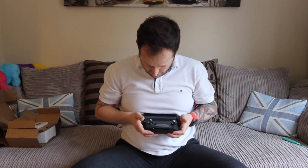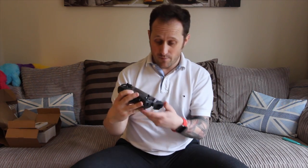And the controller too. For a size comparison, I've left the case on just to see what happens. It is pretty — it's in there. If I took the case off it would probably fit in there more snug, like a bug in a rug.